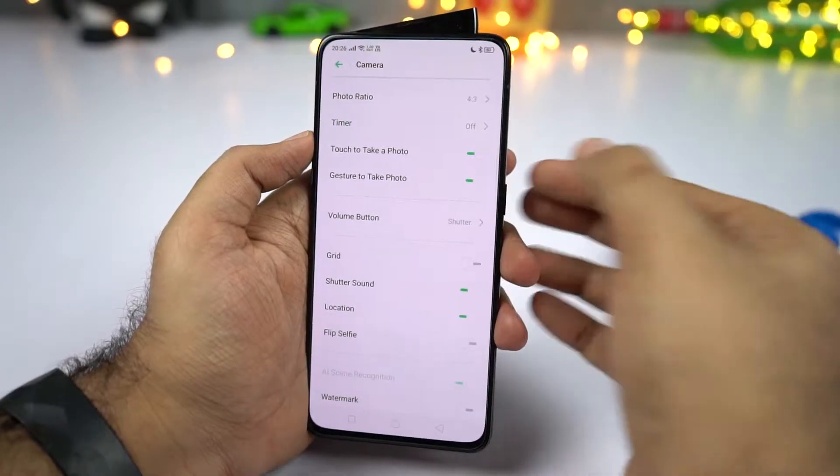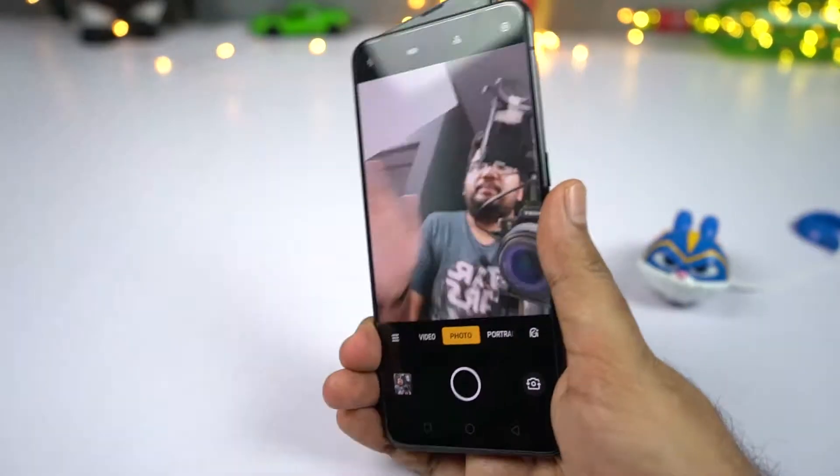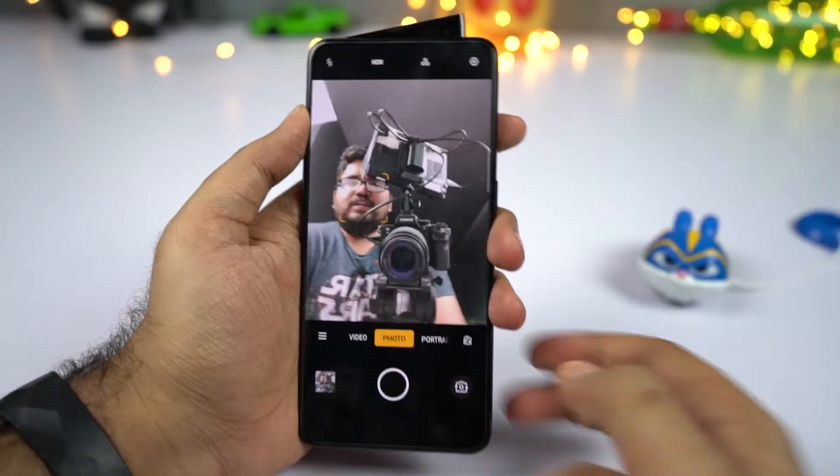Next, we have a gesture called gesture to take a photo. The gesture is pretty simple — you have to show your palm to your phone and it takes a picture in 2 seconds. That's palm to capture.